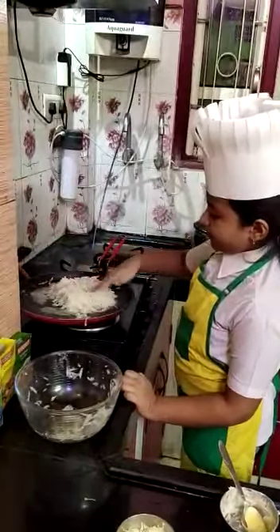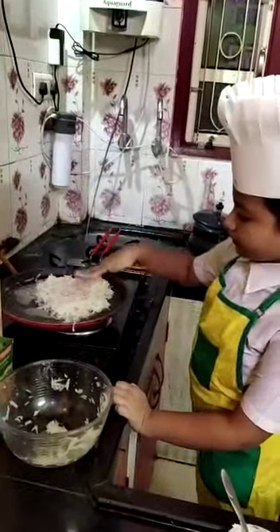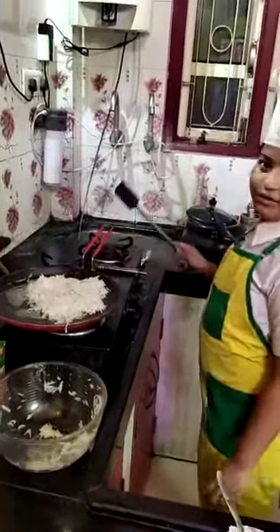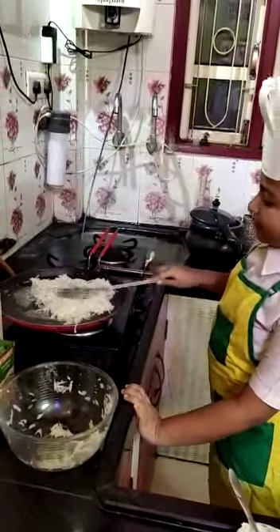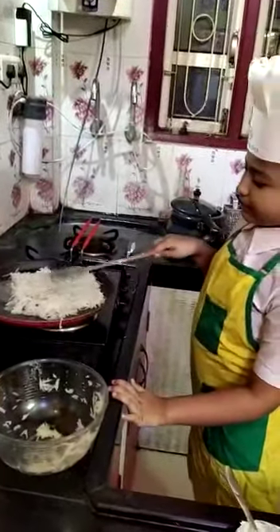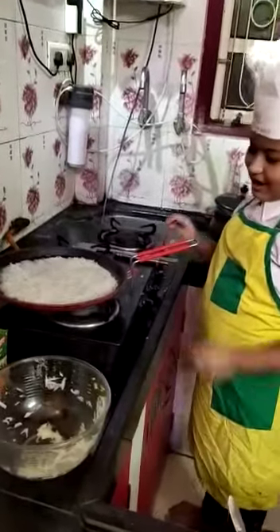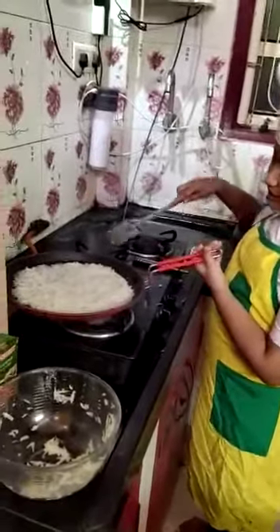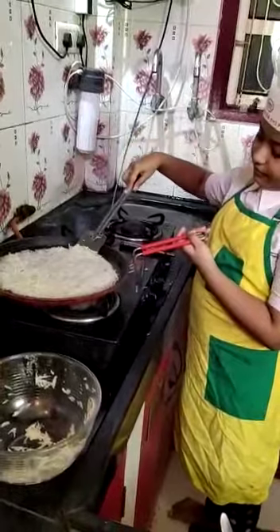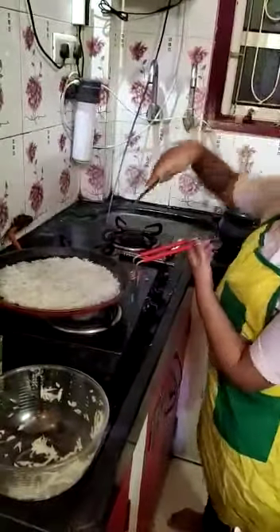Now we have to spread it with hands first. Now we must spread it with a spatula one more time. Now this is flat and now we should give a nice shape to it.